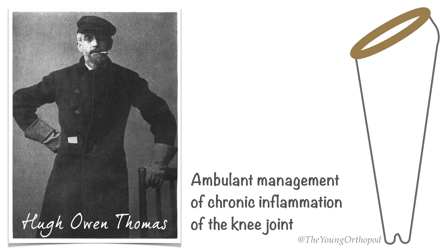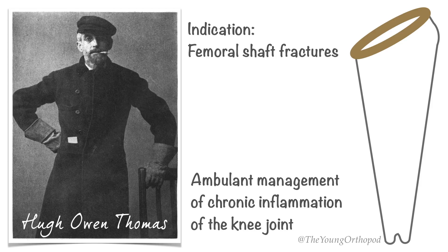The Thomas splint offers excellent immobilization for transporting the patient. Presently, it is used for all femoral shaft fractures except where there is an extensive wound in the upper part of the thigh or buttock, which would interfere with the fitting of the ring.